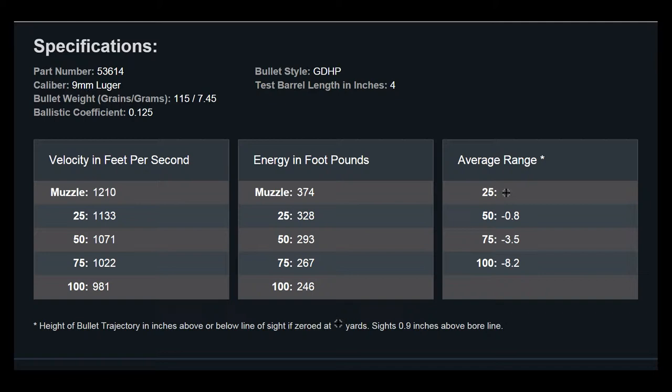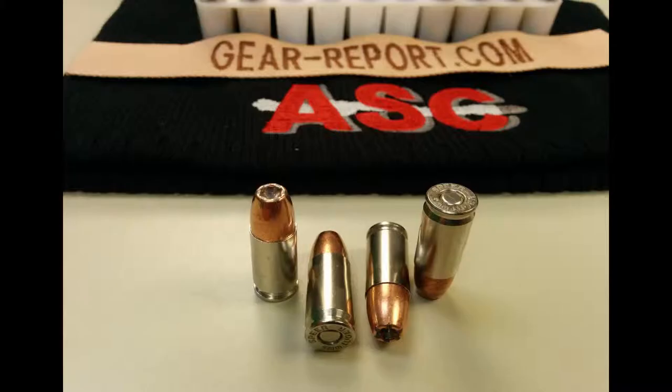The bullet style is a GDHP. The test barrel length for the numbers I'm going to give you was four inches. In terms of velocity, at the muzzle with this four-inch barrel we're looking at about 1,210 feet per second. At 25 feet it drops to 1,133, and at 100 feet it's subsonic at 981. This ammo has a brass case with nickel plating and a copper-jacketed hollow point bullet.